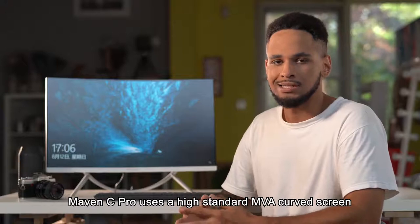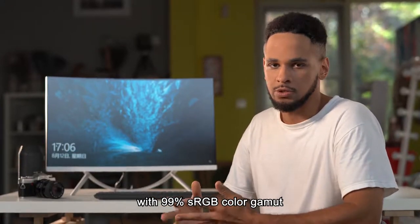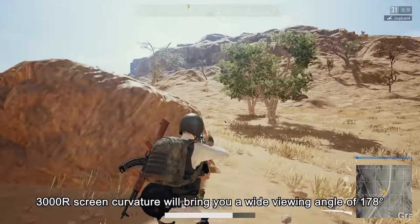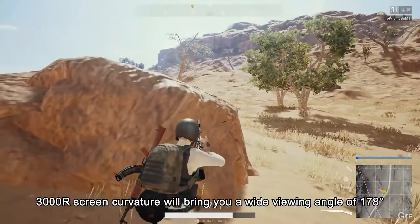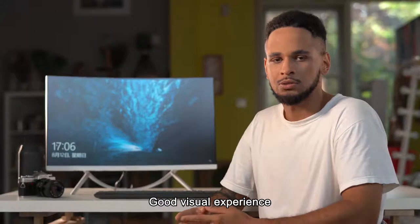Maven C-PRO uses a high-standard curved screen with 99% NGB color gamut. When you want to watch movies or play games, the 3000R screen curvature will bring you a wide viewing angle of 178 degrees for a great visual experience.